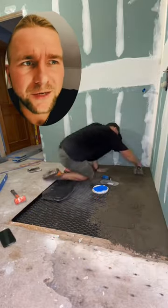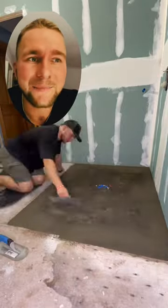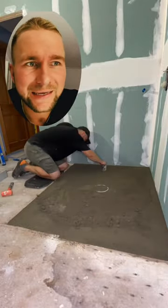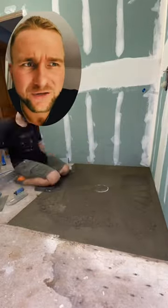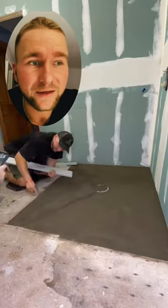Then we're going to be doing our mud job — I'm just using dry pack here. What I'm going to do is go around the perimeter and make it nice and level with the big levels. Then once I pack it down nice, all I have to do is screed off the center to my perimeter, and it will work out perfect.